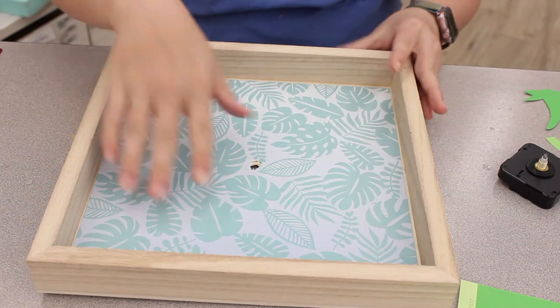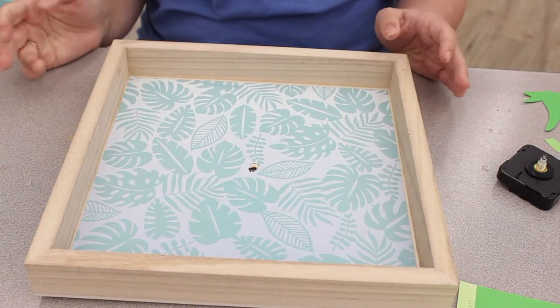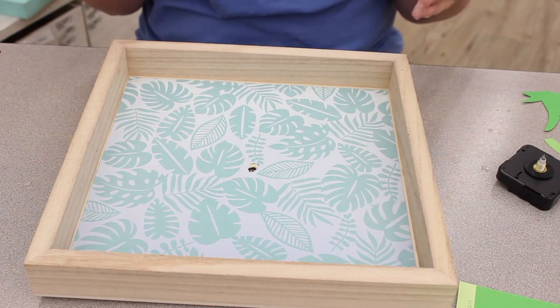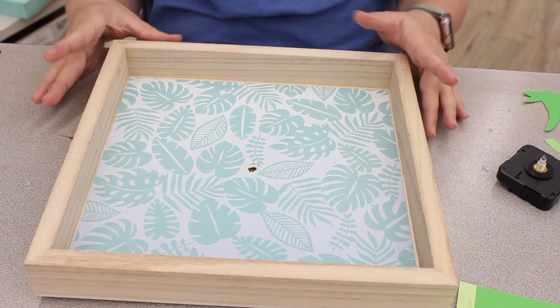I have Mod Podged down my sheet of paper — it was a 12 by 12, but for this specific piece of wood it wouldn't fit, so I cut it down. You can cut your paper down to whatever size wood piece, plastic piece, or whatever you're making your clock into.